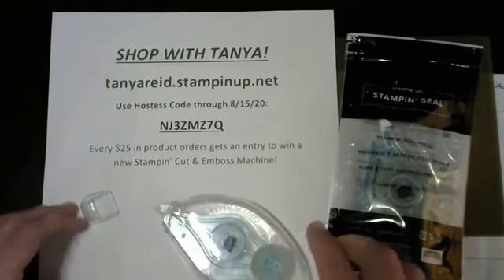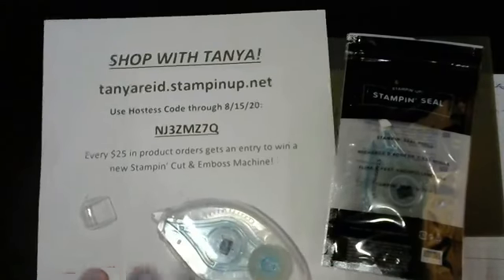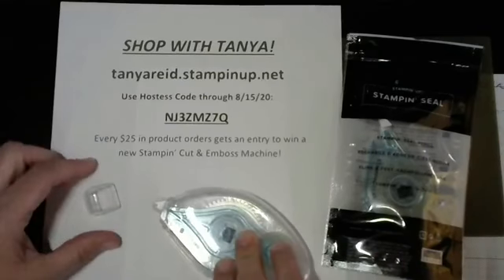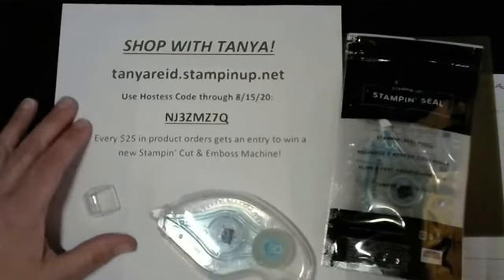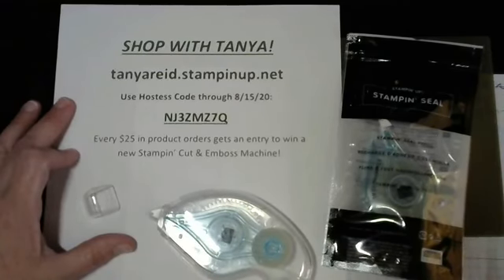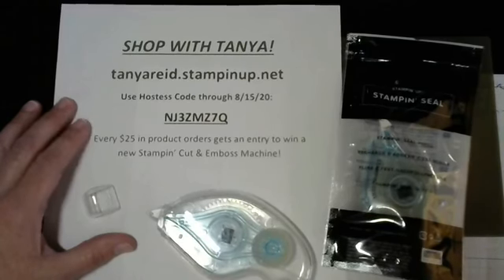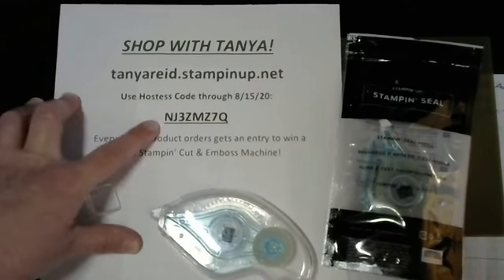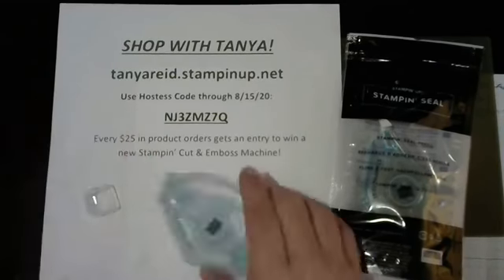I'm going to pop on real quick and show you how to do that because it's super easy. I also want to give you a quick reminder about today being the last day to place your orders to enter to win one of the new Stampin' Cuttin' Emboss machines - I'm giving one away. I started this promotion two weeks ago on August 1st. You can shop online with me at tanyareed.stampinup.net and use hostess code NJ3ZMZ7Q.